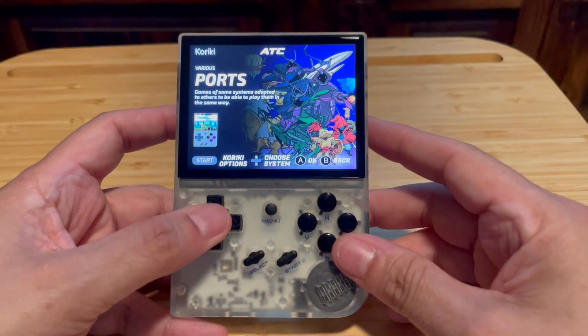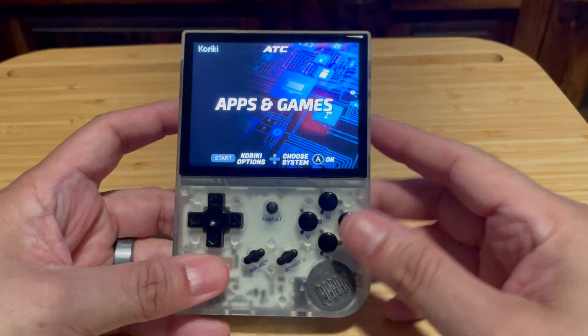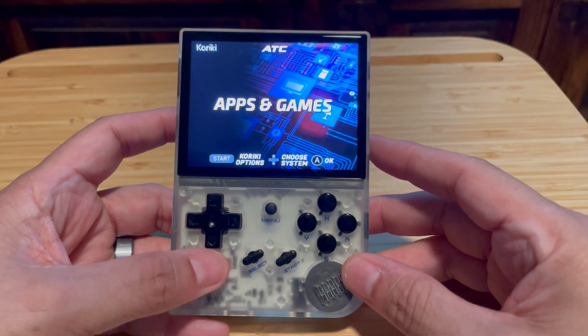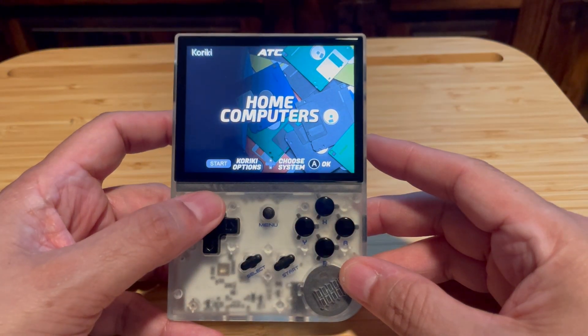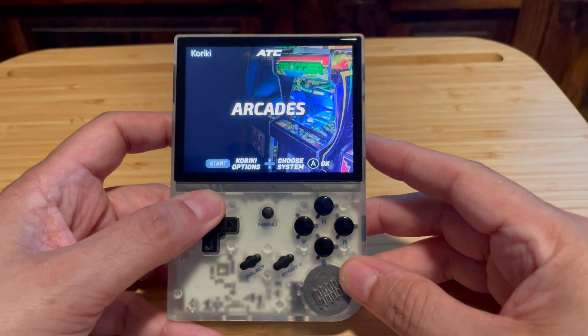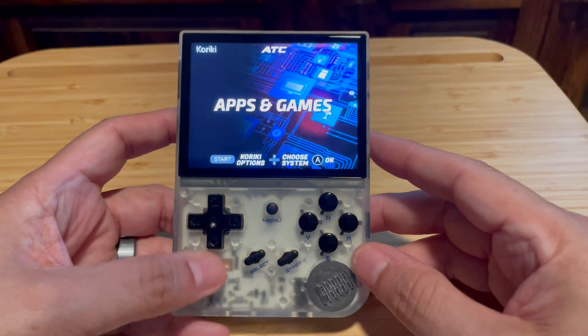They originally did that to bring the Simple Menu front end to the Miu Mini, so now you can actually use that same front end here on this device. The thing about that front end, Simple Menu, is that it looks cool — it's a nice looking front end.